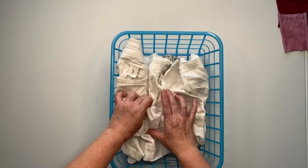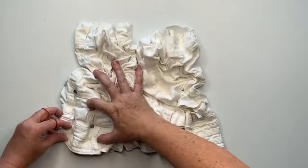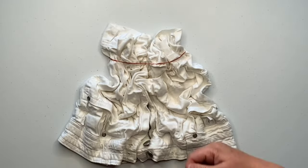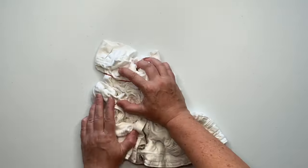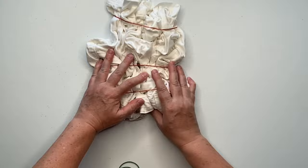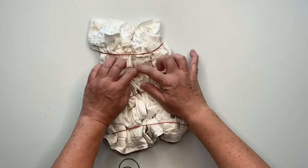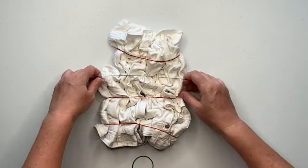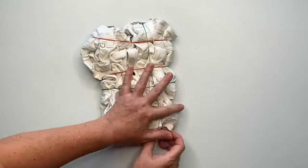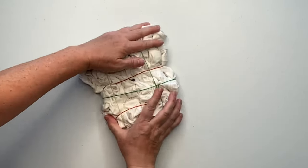I decided I was going to scrunch them in the basket like I normally do, but then I thought about it a bit more and wasn't sure if a tall deep scrunch would quite work on these because the material is rather thick. So I decided to pull them out of the basket, do a nice tight scrunch, secure it with rubber bands, and then put it back in the basket. I thought doing it this way would give more surface-to-ice-to-dye contact versus the tall deep scrunch — I wasn't quite sure how the dye would travel, so let's see what happens.